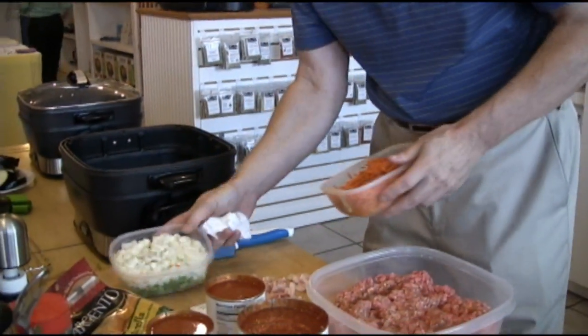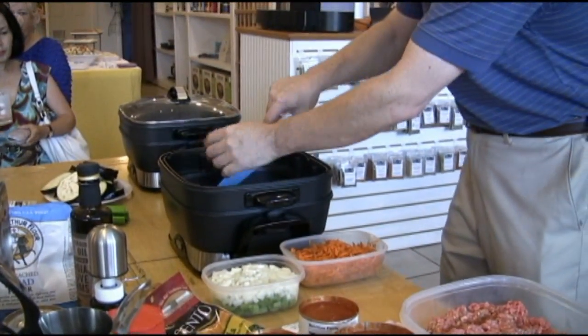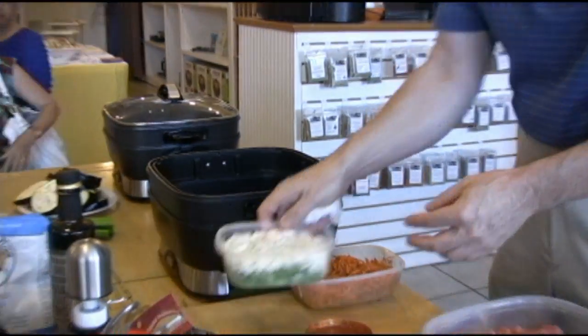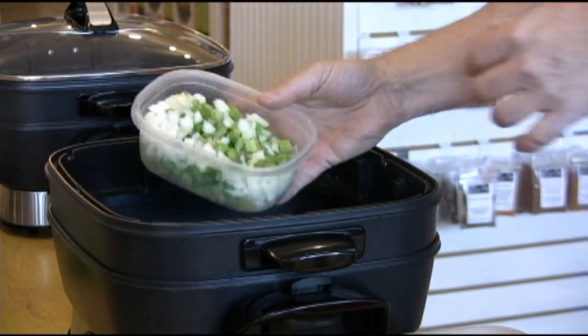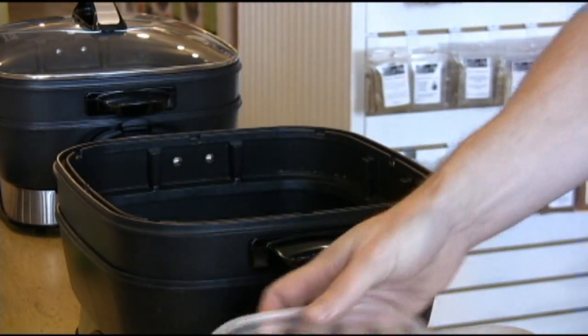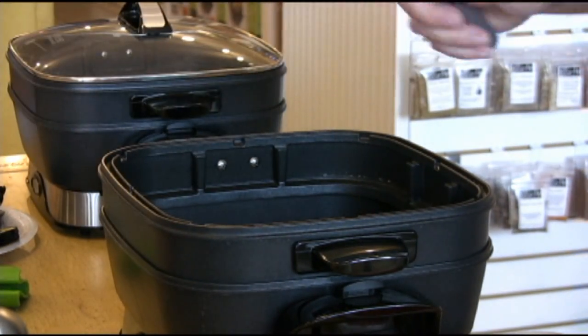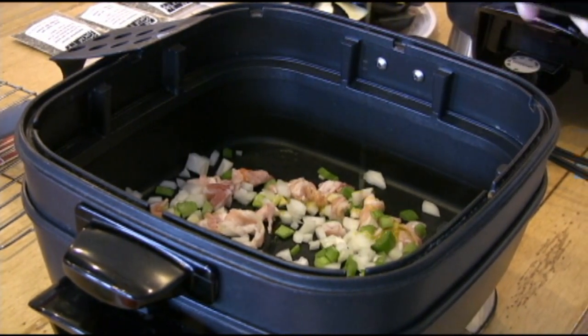What we're going to do is start off by putting the bacon in, getting that to sizzle up, and then we're going to put in some of our onions. I'm going to add just a little olive oil in there.